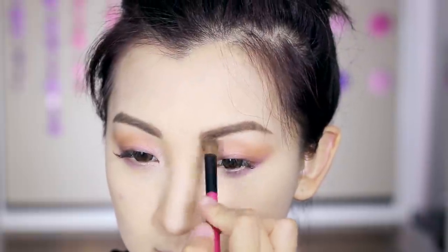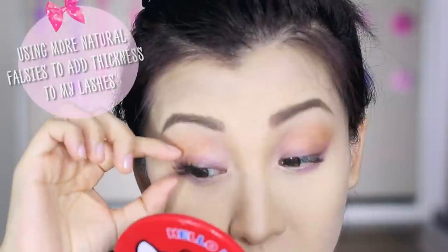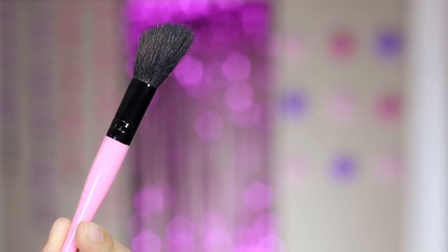Blend out with your fingers if required. Then it's eyelash time — since I have lash extensions in, I'm just going to use lashes to add a bit more volume, while still using a mascara to coat my bottom lashes to balance out the eye look. Now I'm going to bring some life back into my face using the angled blush brush and the contour color to carve out some cheekbones and jawline.